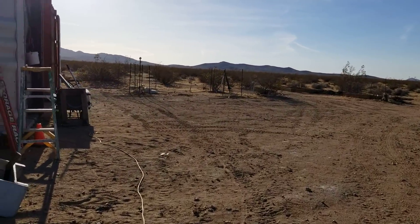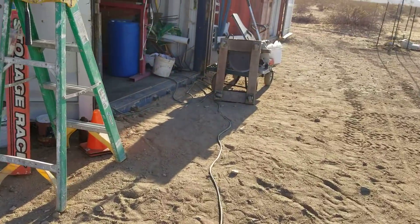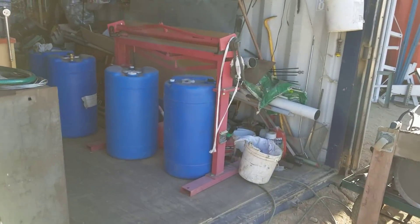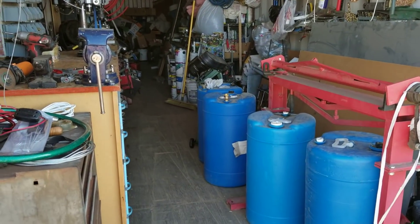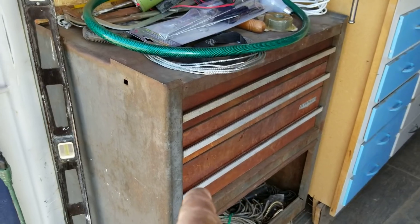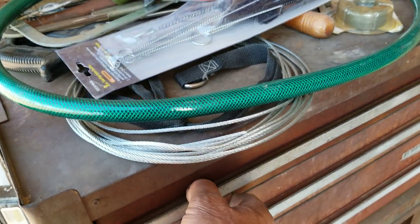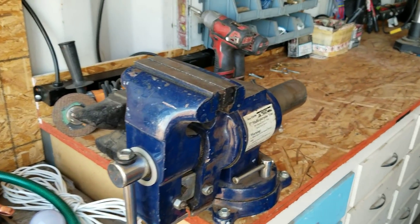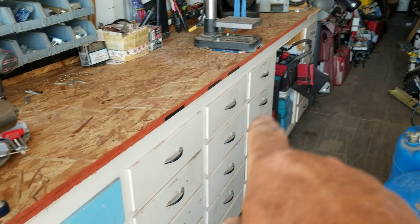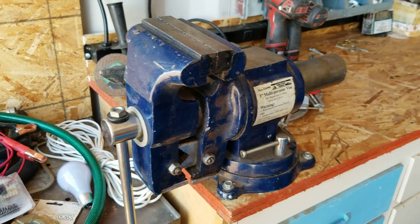Moving down here, you can see my extension cord is running inside the container and some things have been moved around. I moved the barrels out. I got my toolbox in the place where I said I was going to put it, right inside the door. I've got to sort through it and organize it. I got my workbench in and I got all the drawers installed.